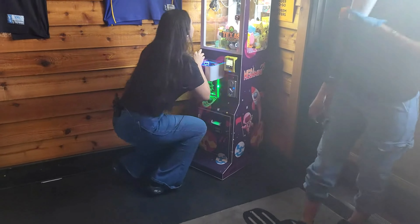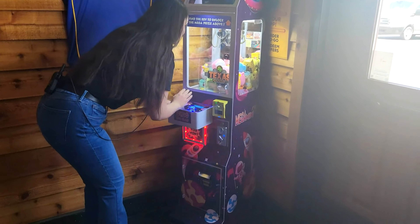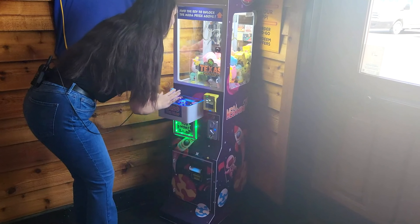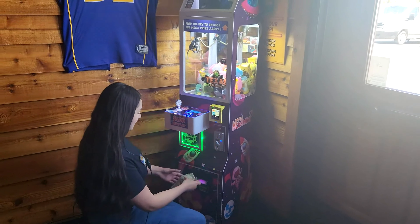And nothing like walking in when you're doing a collection and you've seen a customer playing your machine. It's great when they give you permission to record because you get to see their reaction. Everyone loves these machines. Just listen to this customer's response.